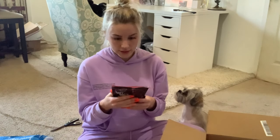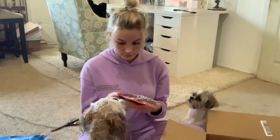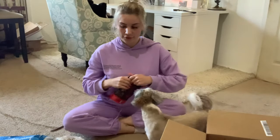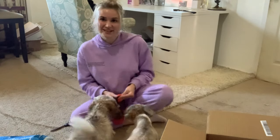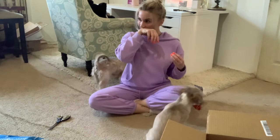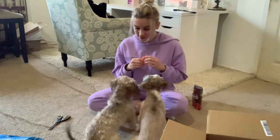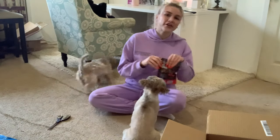Oh, this is soft bake real beef — it looks like cookies and I should definitely want some! This is what it looks like. You guys are gonna get chubby from all these snacks! Oh they're sniffing — I'm gonna split this one.